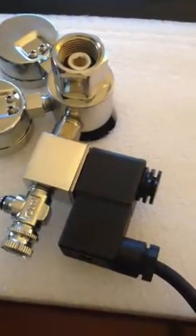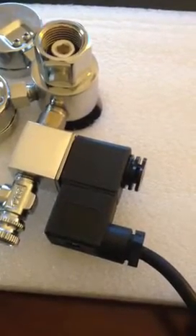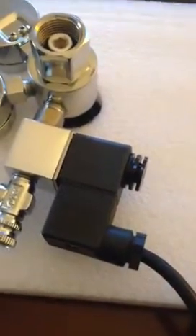Hi guys, just a quick troubleshooting video as to why your CO2 system is not shutting off when the power is cut. There are two reasons that can happen.